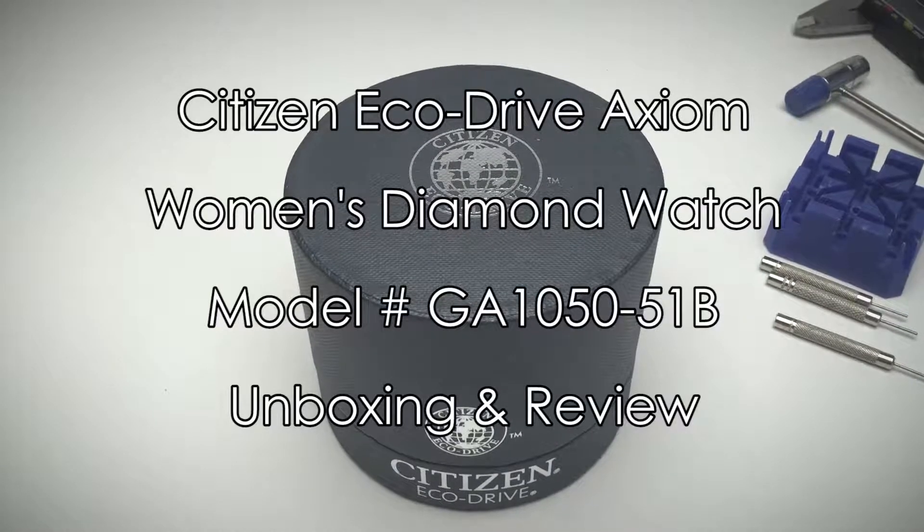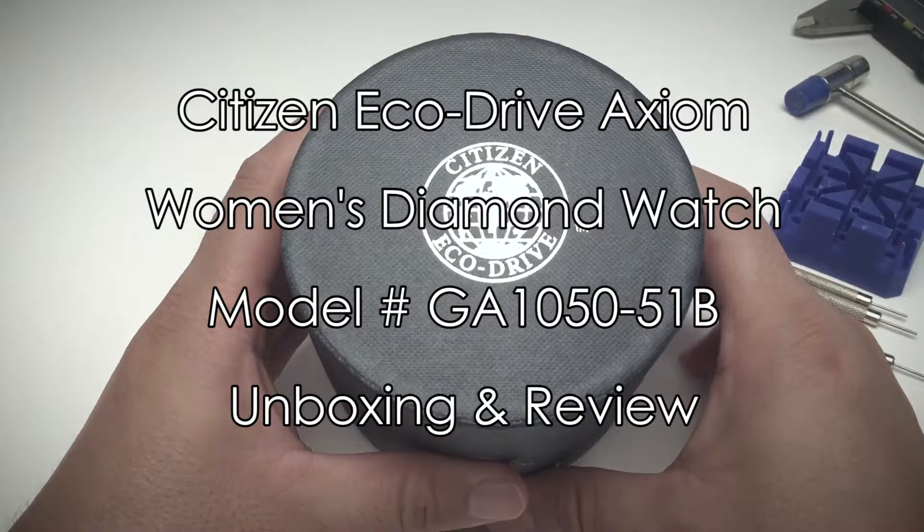Hey guys, so today we're doing a quick unboxing of a Citizen watch. It's the model number GA1050-51B. Let's get started.